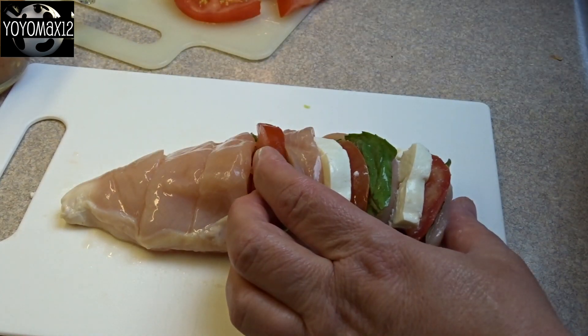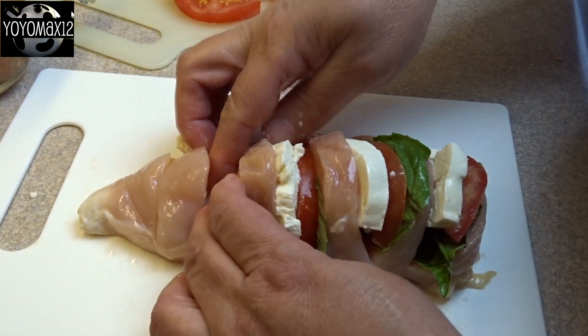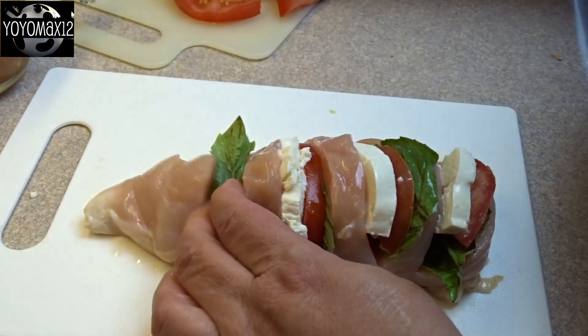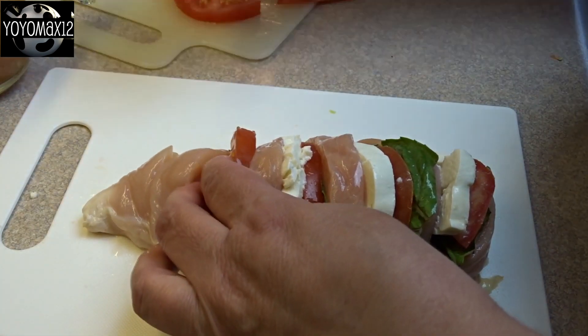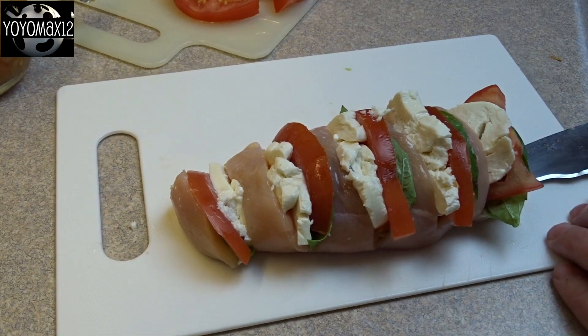You just may have to make some of the tomato slices smaller and some of the cheese slices smaller as you get towards the smaller end of the chicken breast, just so that it fits nicely. I made slits about every centimeter, about every half inch, along the chicken breast.